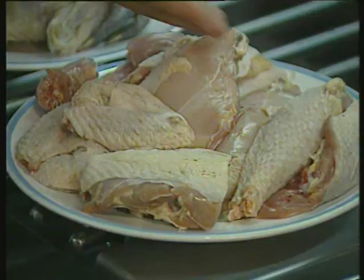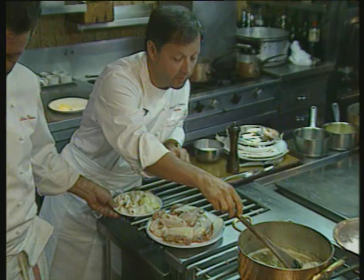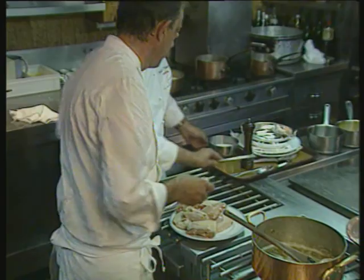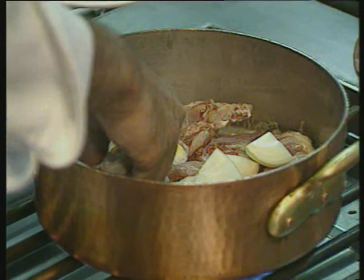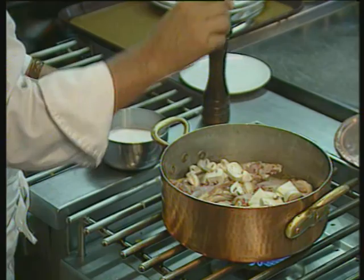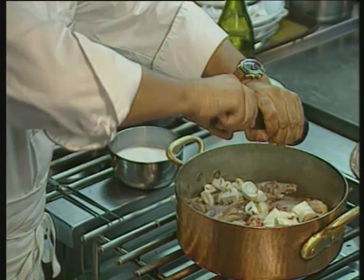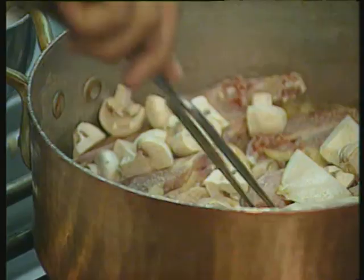Fricassee of Bresse chicken with cream. Now, we're going to take a chicken which has been cut into eight pieces, place it in a pan with melted butter, then season with salt and pepper. Add the chopped onion, four or five garlic cloves, and some mushrooms. Make sure there's enough salt at the beginning. Then we can really go to town with the pepper — I love pepper. It's much easier to have an excess of pepper than it is of salt.